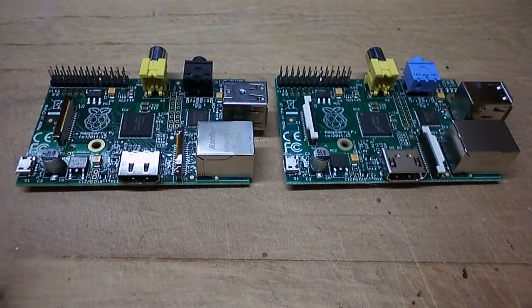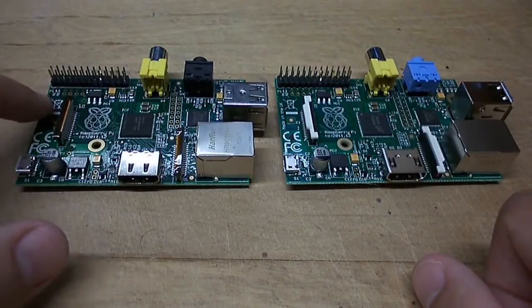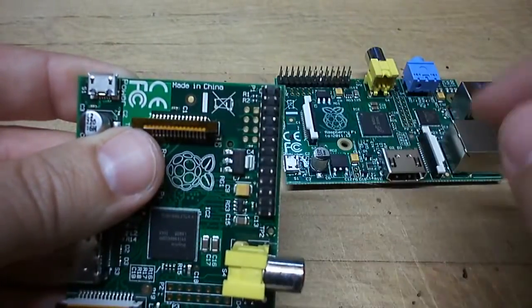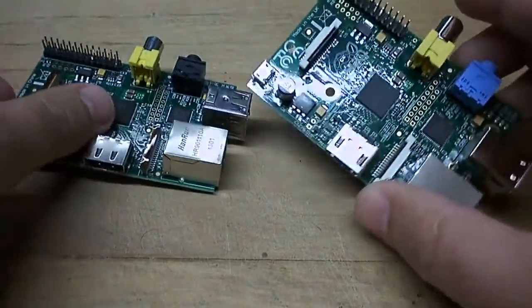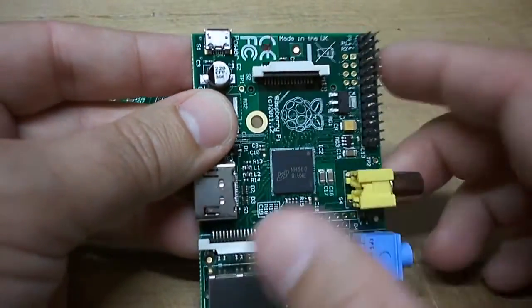Hi there. We've just heard on the news that there's been a million of these Raspberry Pis made in the UK. I just thought I'd show you, because I have a couple of examples here, the differences. So this one on the left is made in China — you can see it written there, made in China. And this one on the right is the made-in-the-UK version.